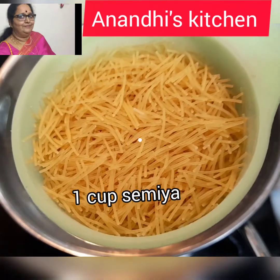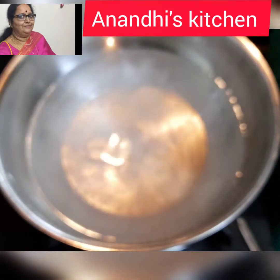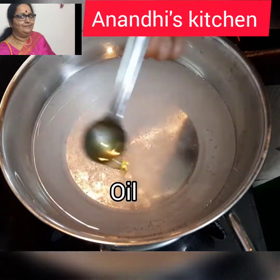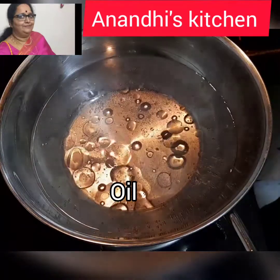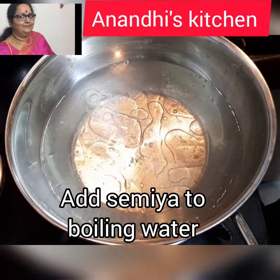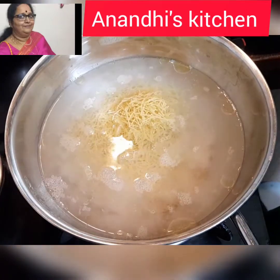I'm using one cup of semia. I've taken about two to three cups of water, added a little salt and a little bit of oil. I'm going to boil the water first, then add the semia, boil it, and drain it out. When we prepare semia this way, it doesn't get sticky and the calorie count also decreases.